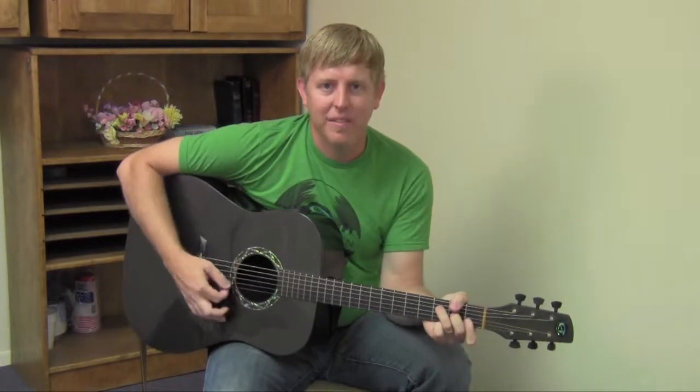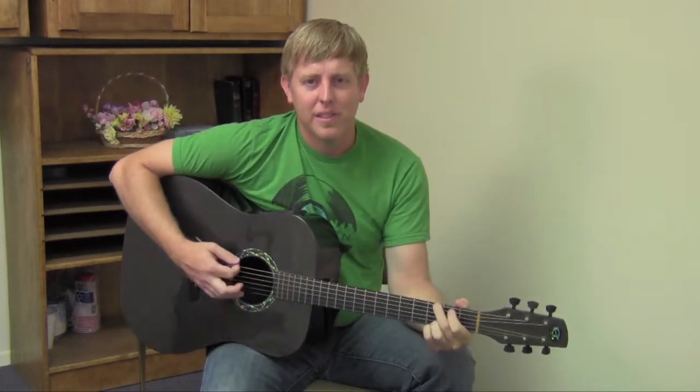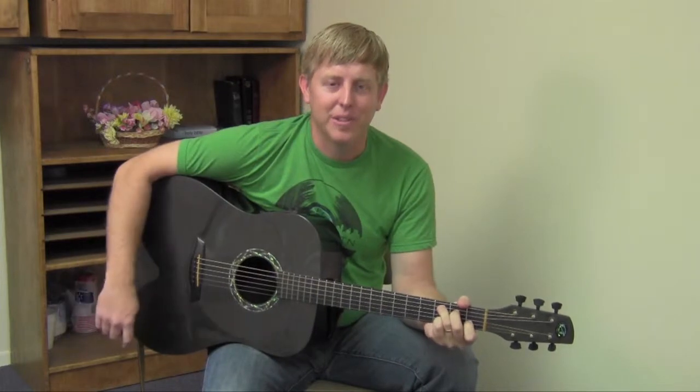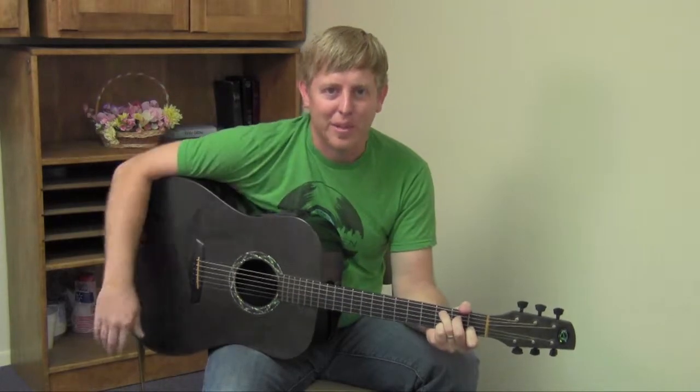Alright, so practice that F — don't hate me too much. A minor, E minor, G, and C. Those are the chords in the key of C. Hope you'll watch some more videos on this site. Good luck with your guitar playing.